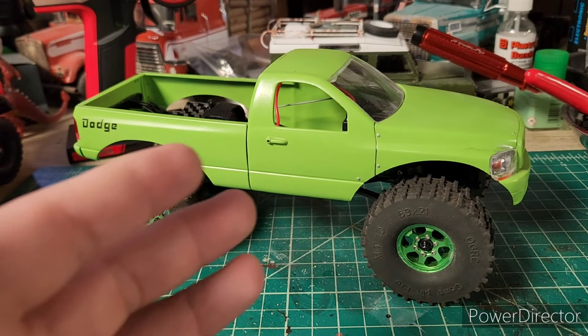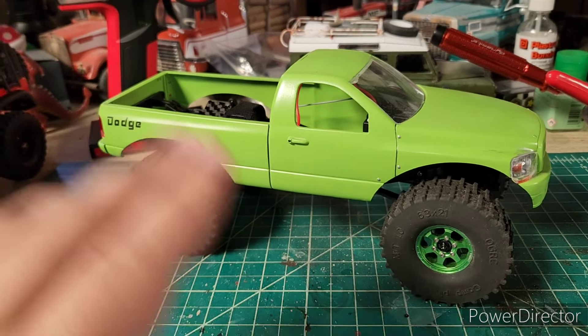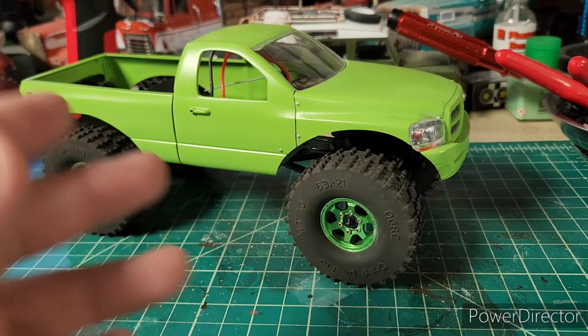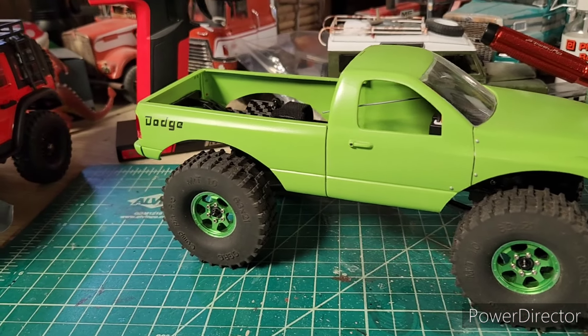You know, when I first posted this, everyone laughed at me. They were like, you're crazy, you can't do that. But then you look at it now and you go, that's why you did this.